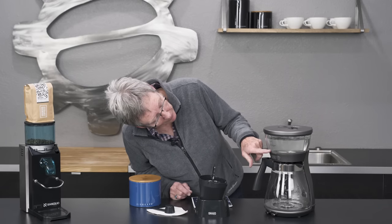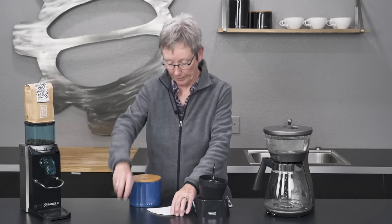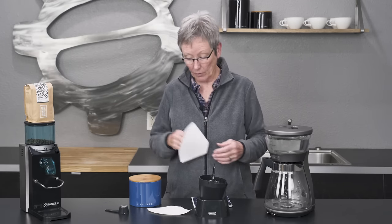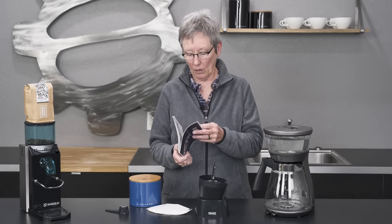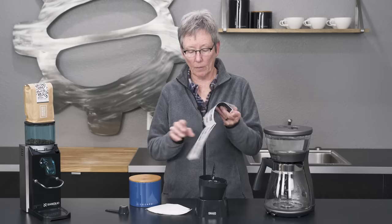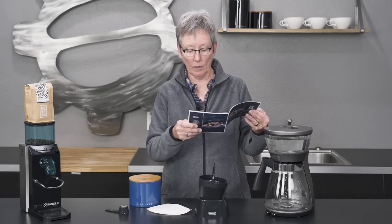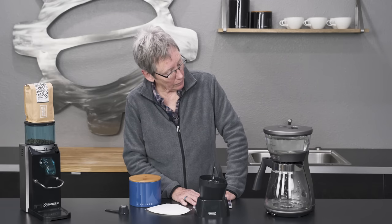You can brew anything from two cups right up to the eight. It comes with a scoop, it comes with some samples of the number four paper filters. It doesn't come with coffee of course, but it comes with a manual — really just a quick start guide. Very simple. There's another document that comes with it as well, and it's in a couple of different languages.